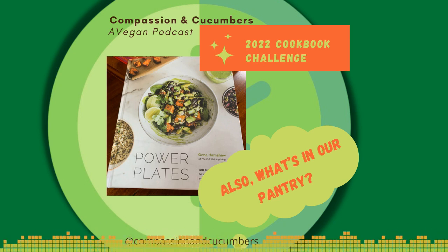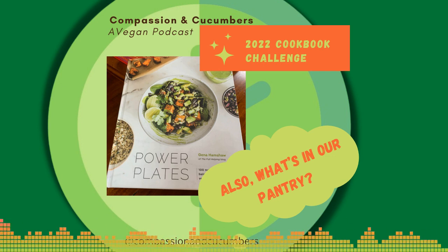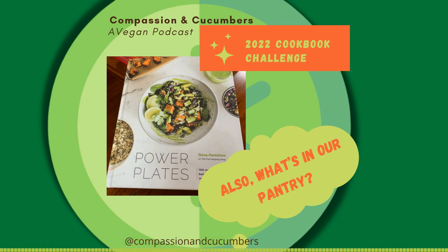The name of the book is Power Plates. I just want to talk a little bit about the author, Gina Hamshaw. She has a food blog called The Full Helping. She has three cookbooks actually — this particular book, Power Plates; another one called Food 52 Vegan; and a third book called Choosing Raw.